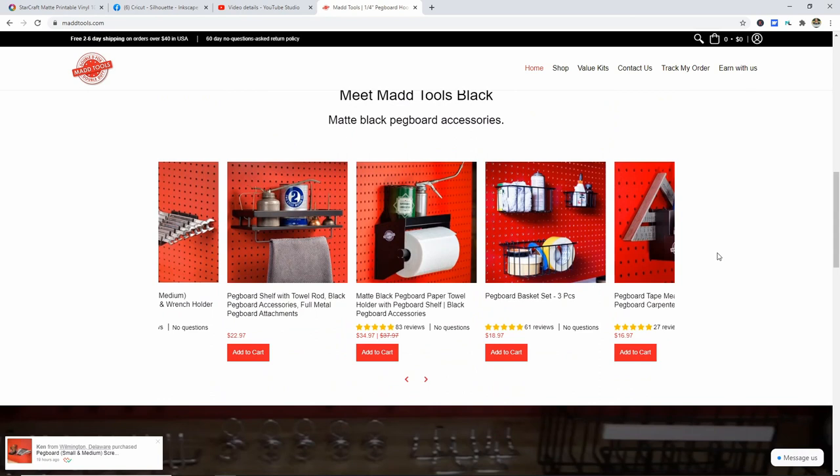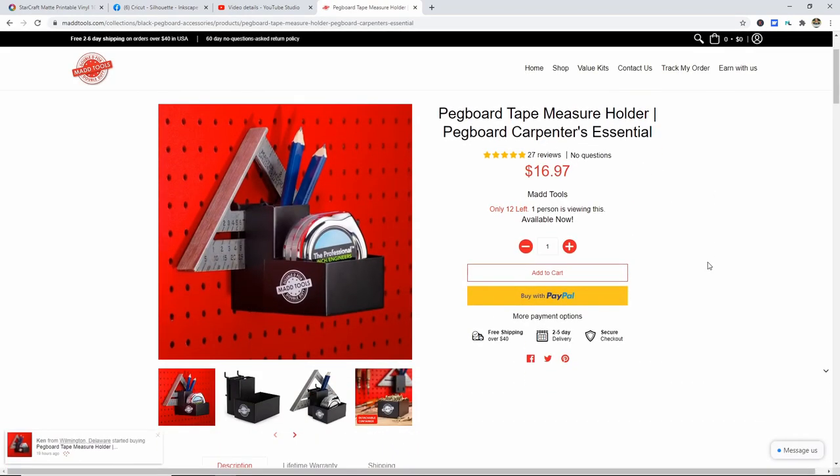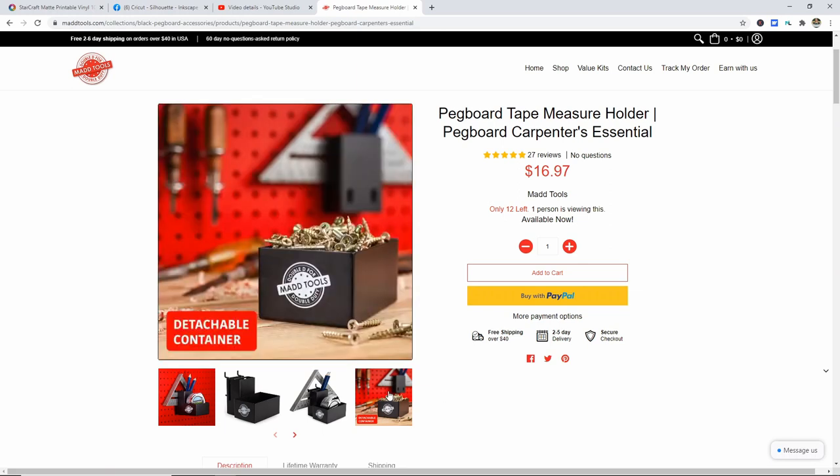They have some really neat stuff. They have a shelf with a towel rack, which is really fun. They also have what I have, which is the paper towel holder, which I'm going to use for transfer tape. There are also baskets you can buy separately. This measuring tape holder is really cool — it has all kinds of little compartments and you can absolutely detach the container. They offer free shipping at $40 and their shipment took very little time to get to me. So let's go set up my pegboard and get everything all set for you guys.